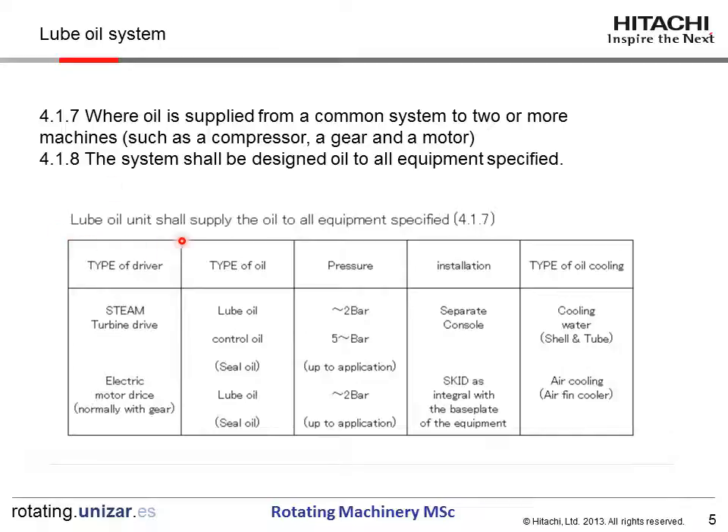RUBOYS units shall supply oil to the oil equipment. For the steam turbine drive, the RUBOYS SYSTEM provides lube and control supply. The RUBOYS supply pressure is about 2 bar, and control pressure is higher than 5 bar. Installation is a separate control or skid. The type of oil cooling is cooling water shell-and-tube or air cooling by air-fin cooler. In the case of motor-driven compressors, only the RUBOYS is specified and pressure is almost 2 bar. The type of driver will have a different RUBOYS supply pressure system employed.